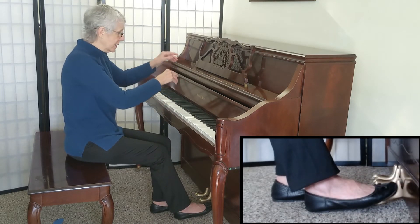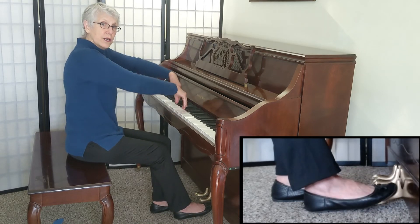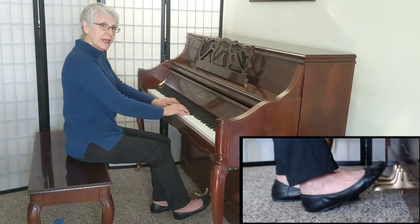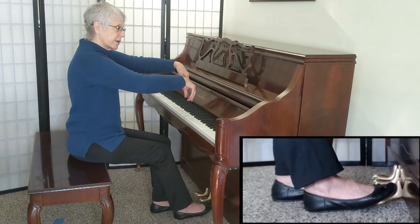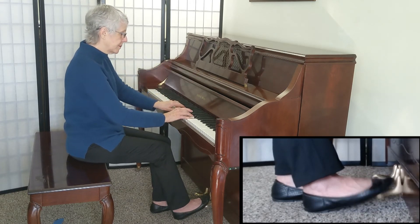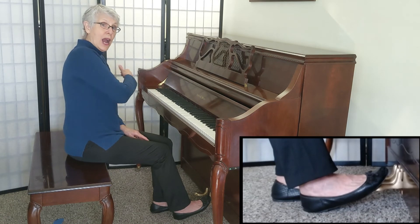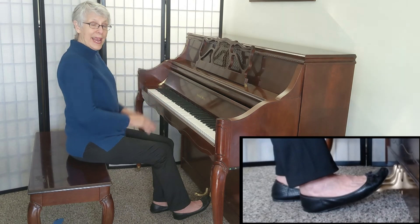Here comes the E chord — off, catch, float. Off, catch, float. Off, catch, float. And at the end, I can come off together. Did you hear how it sounded flowing and continuous, as if I were playing legato even though my hands are in the air? That's the art to good pedaling.